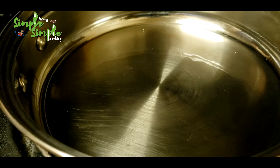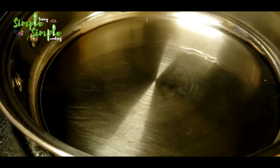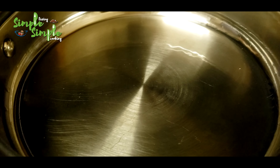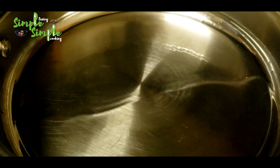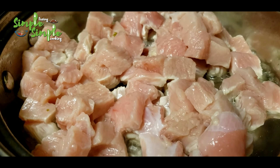In the white wok pan, add four to five tablespoons of oil — any cooking oil you like. Then add the pieces of turkey into it when the oil is hot, and mix it well.